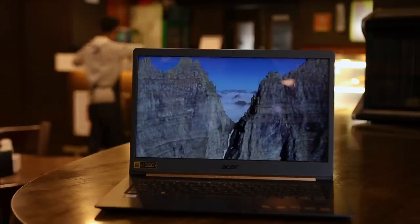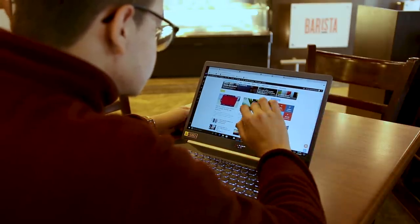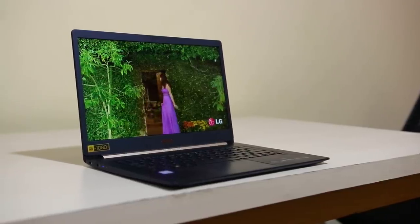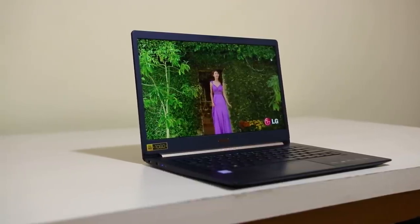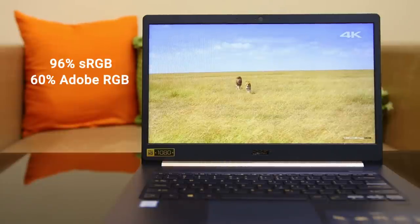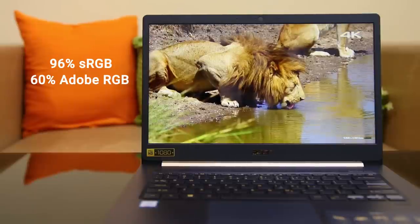The glossy panel means you will get some reflection on the screen, and the touch sensitivity is only okay at best — sometimes it won't register touch gestures or navigation. Other aspects of the display are quite good though. Colors are sharp and vivid, viewing angles are great with no noticeable color shifts even at sharp angles. It gives about 96% of sRGB and around 60% of Adobe RGB, making it not a bad choice for editing, though not ideal.